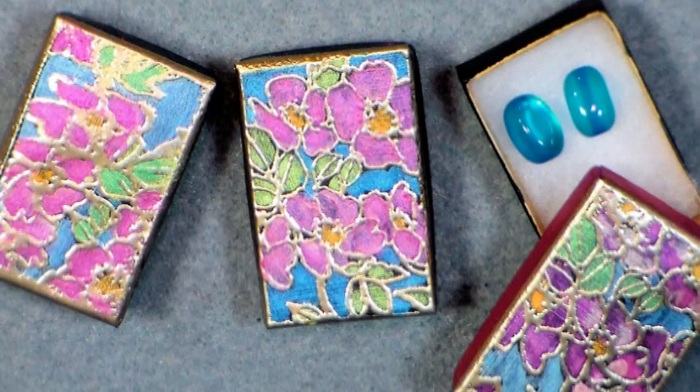Hi there! Lindsay here, the Frugal Crafter, with a really cute project today. At least I think it is. We're gonna do some faux cloisonné jewelry boxes.